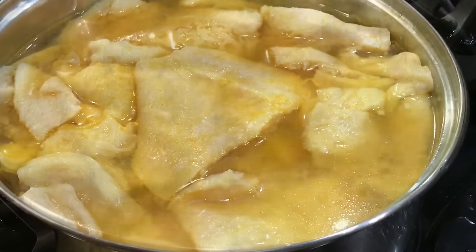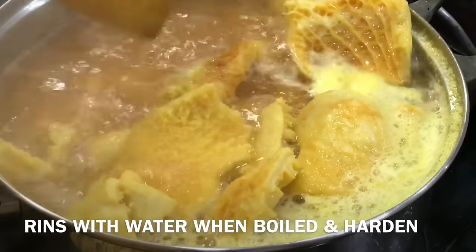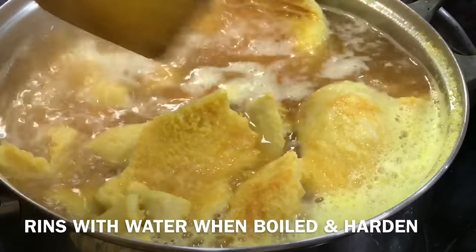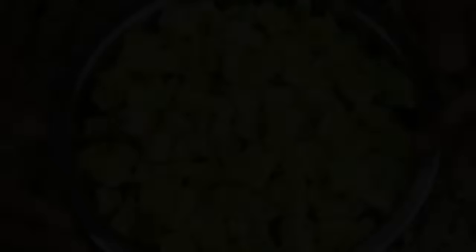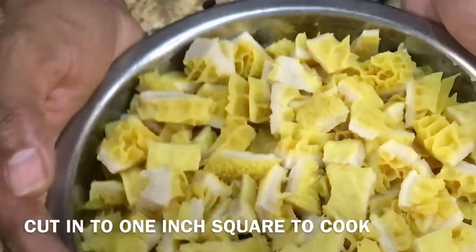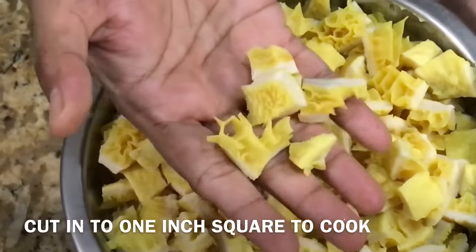As soon as you can use the recipe, you can use the recipe for the recipe. This recipe is made of 4–5 pieces.